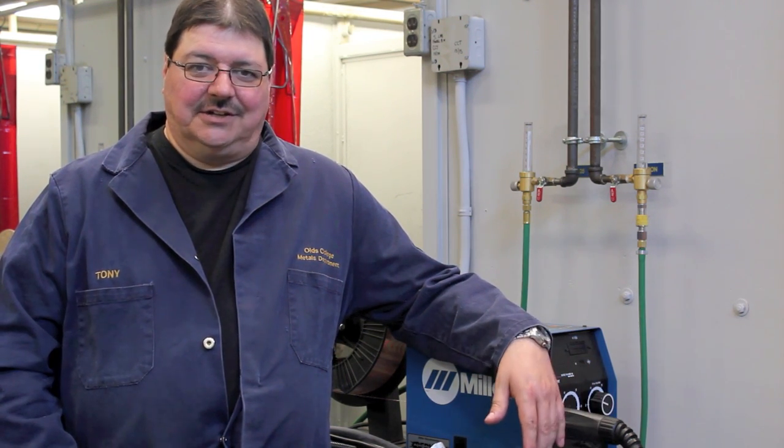And that's it for a 1F and 2F weld, and hopefully these tips and pointers will help you with your welding techniques at home. Good luck in your welding.